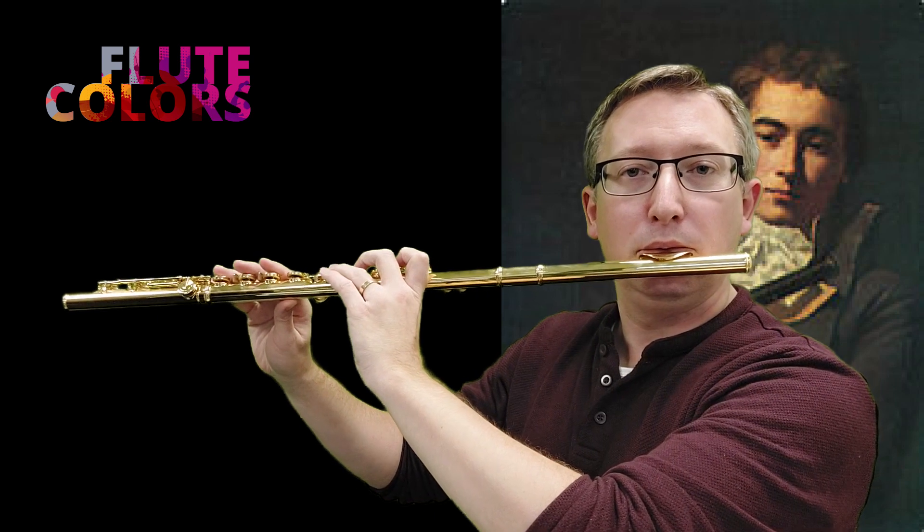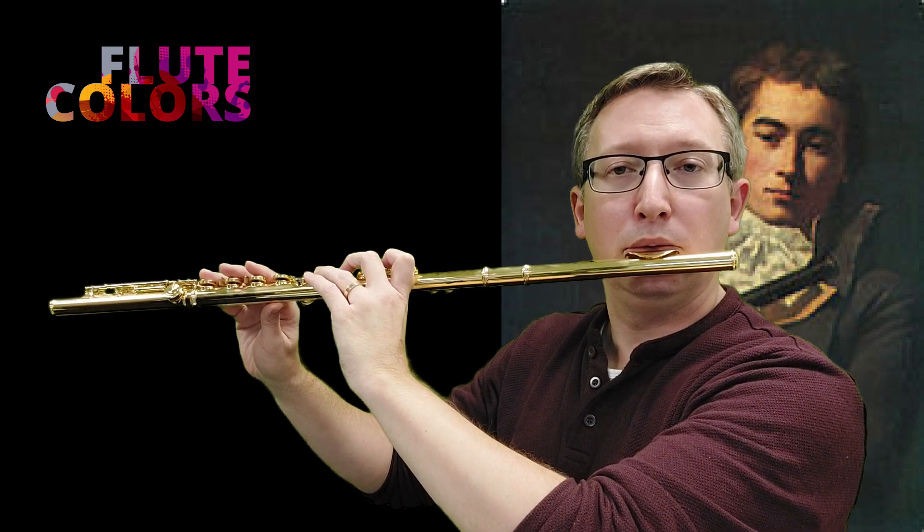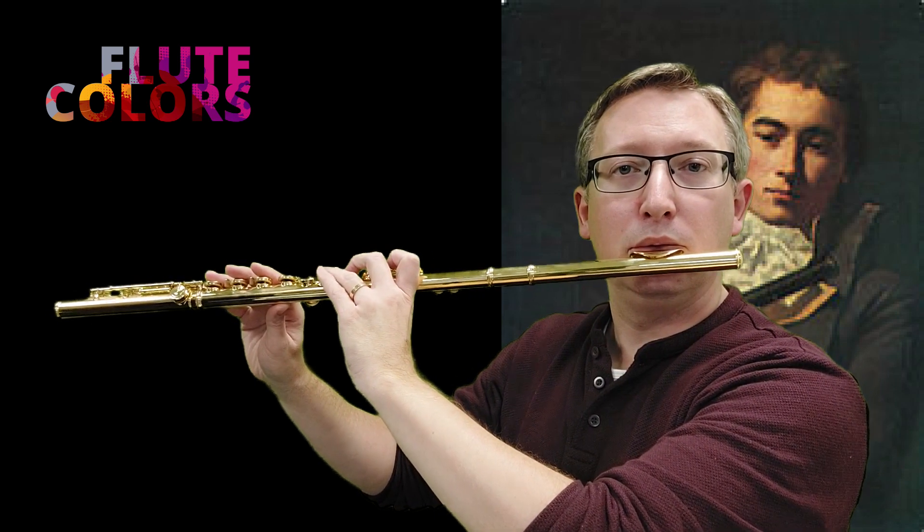A very relaxed embouchure. A very good exercise to relax your muscles from your embouchure. So this exercise is a preparation for the whisper sounds.